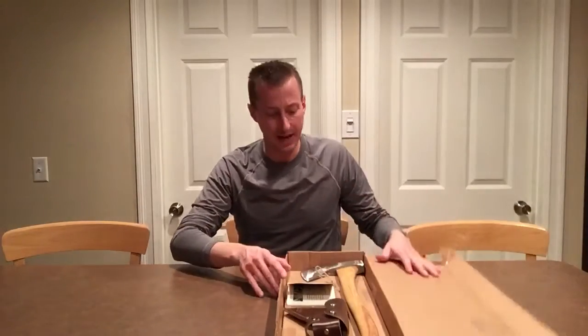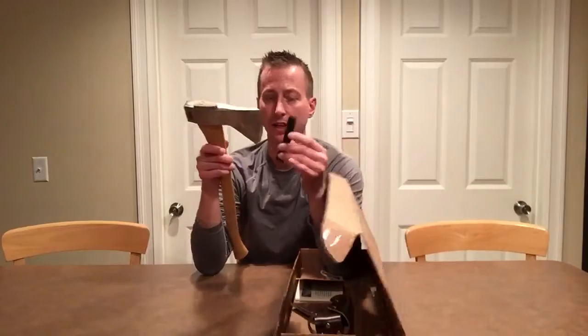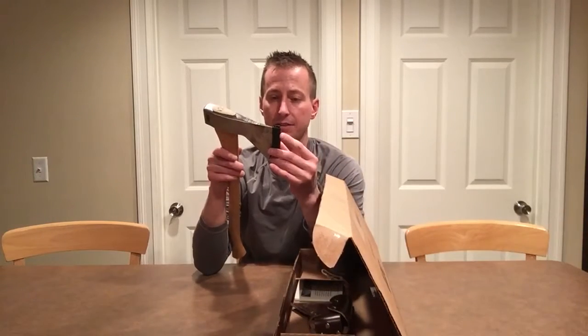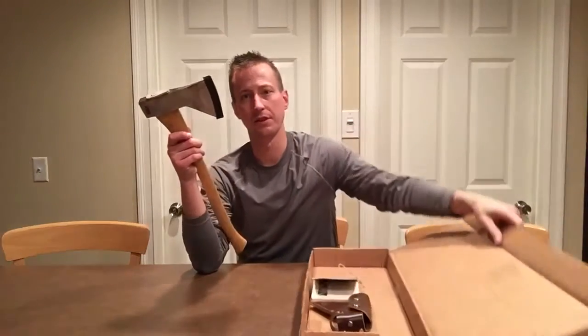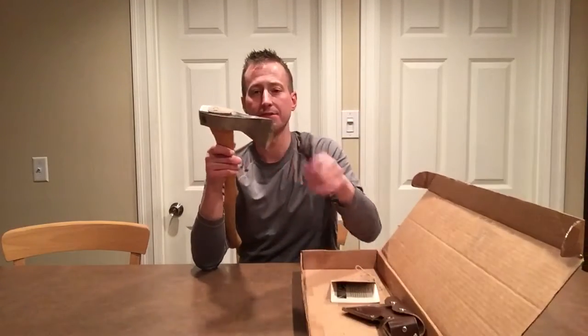This is literally what you get when the package ships from Council Tool. First thing you'll notice is of course that it is made in the United States, which I think is really interesting. Opening the box — I've taken out some of the packaging — the axe does come covered with a little piece of plastic over the blade. I guess that's for safety.